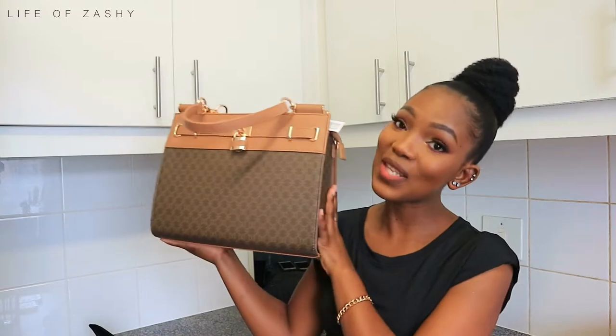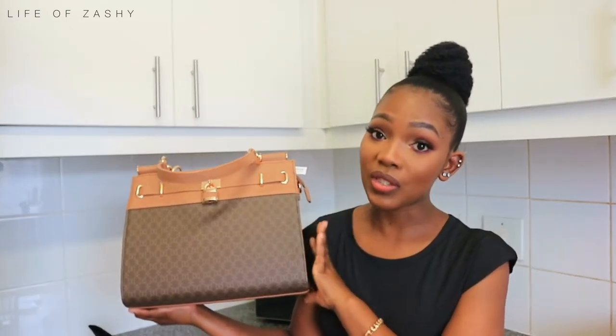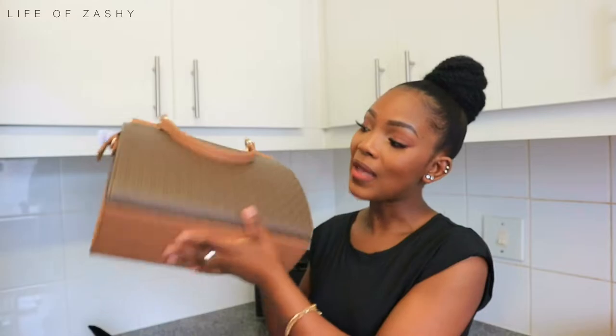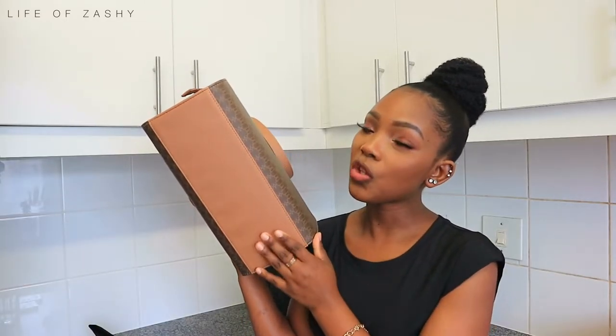Moving over to the actual bag — this is the beautiful baby right here. I really like this bag. First impressions, I like it. It has this monogram print from the front to the sides, right to the back.